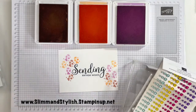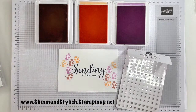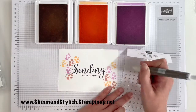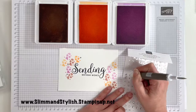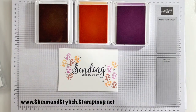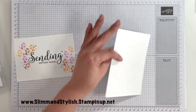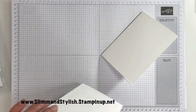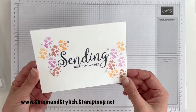Finally, to finish it up, I'm going to grab some goodies to put on — one, two, and three for good luck. Grab myself a card base and adhere that down. And there we go — Sending Birthday Wishes.